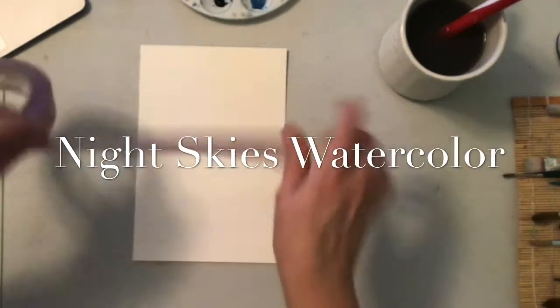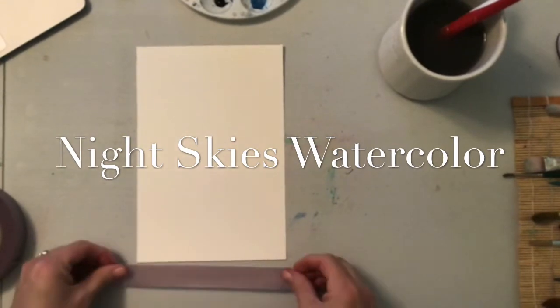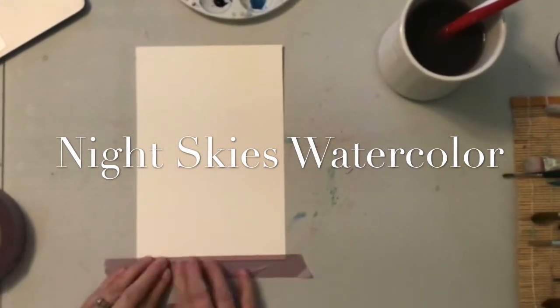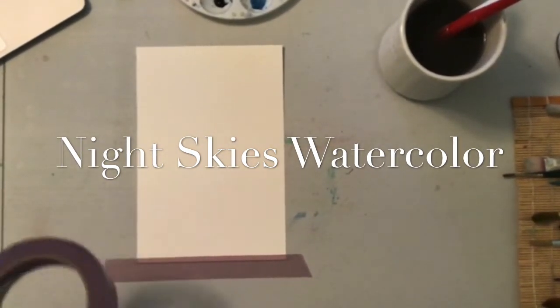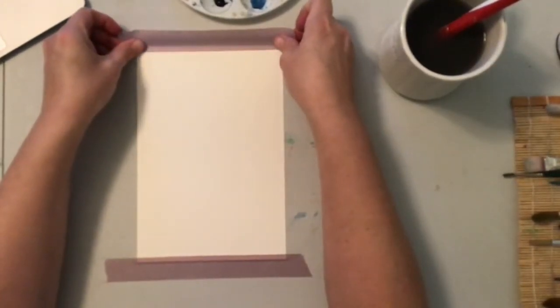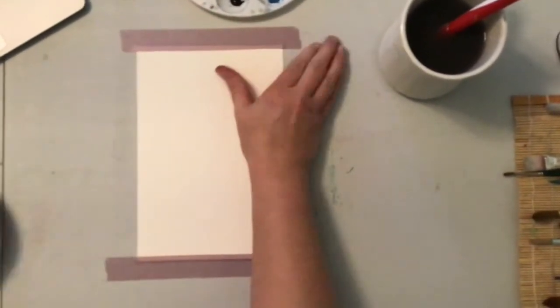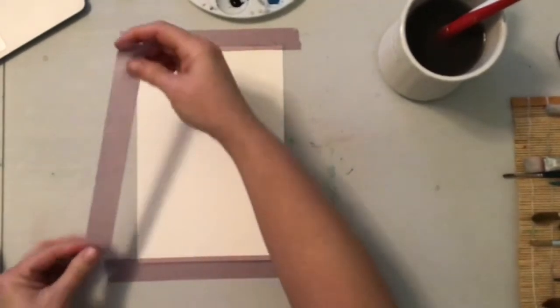First things first, we're going to tape down our paper before we get started so that it doesn't buckle and bend too much while we're working on it. I'm going to be a little bit more careful on my edges to try and make sure they're all the same size so that if I want to frame this up when I'm finished, I can. You can measure this out and draw lines if you want to be super precise — I just like to eyeball it for today's demo.